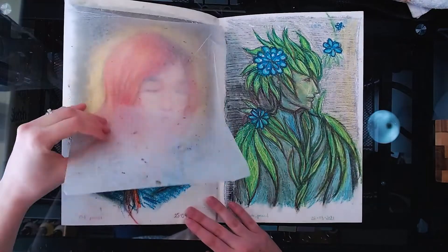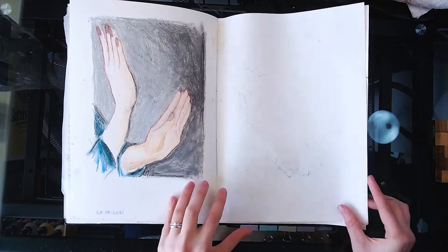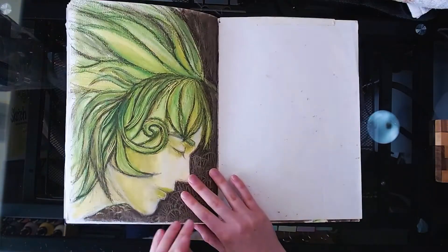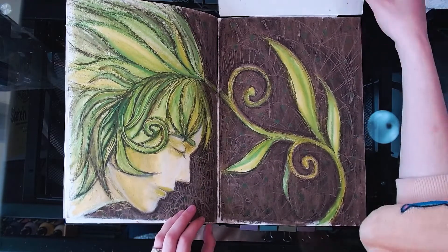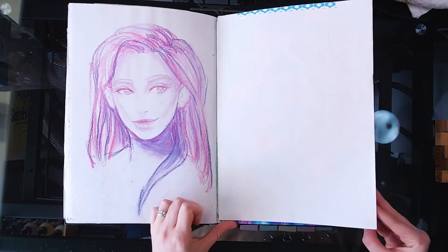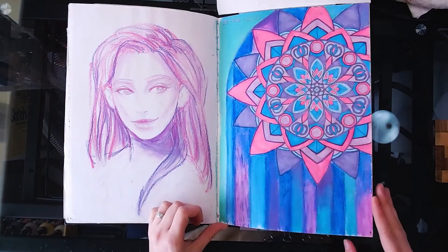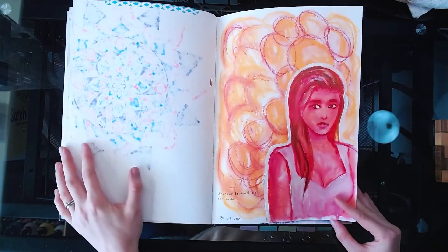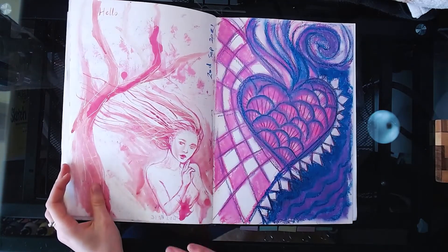About midway through the book I became kind of sick of the paper and on some days I wasn't really motivated to work in it, so some of the work is more gestural and rough and some of it looks pretty lazy. But after I finished it I moved on to a sketchbook with much thinner pages and a smoother tooth — the Stillman and Burton Alpha — and I'm enjoying that so much more. I can't wait to show you guys what I've been doing in that one, but we'll leave that for another day.